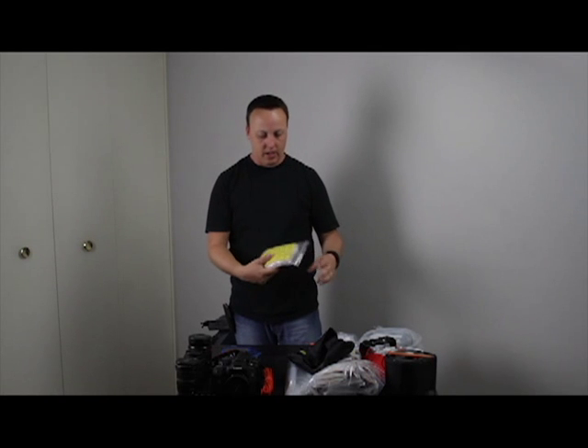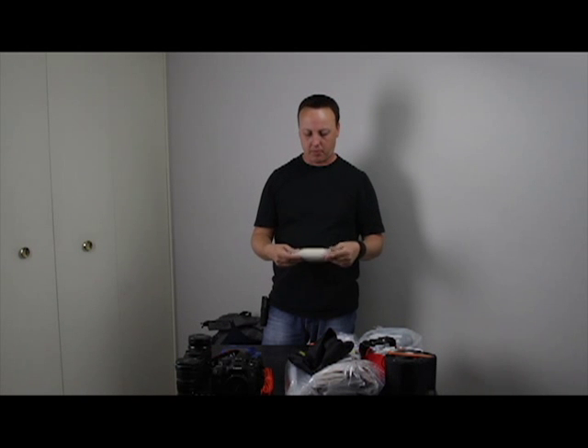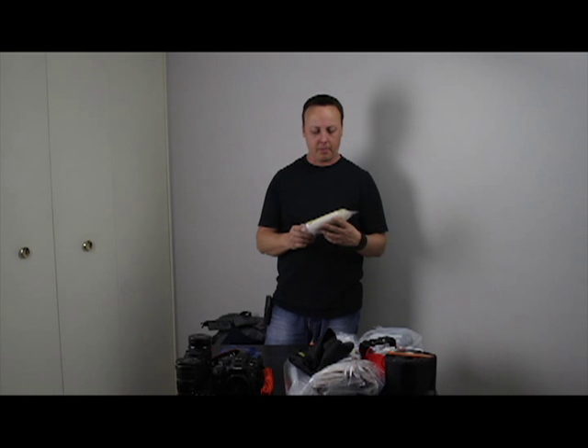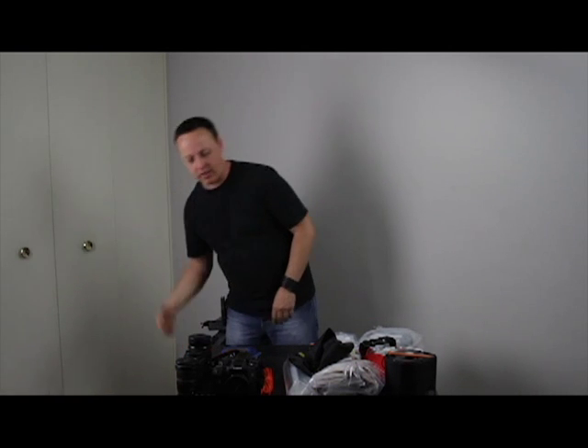I've got hiker's wool, which actually came with my Arn backpack — they sent it to me when I purchased it. It's for if you're getting blisters; you can wrap that area with the hiker's wool and it'll keep the blister from popping and becoming worse. Really helpful for hikers, and they sell it on the Arn website.